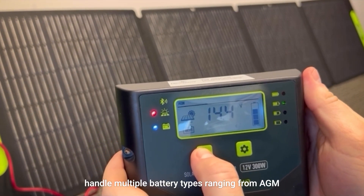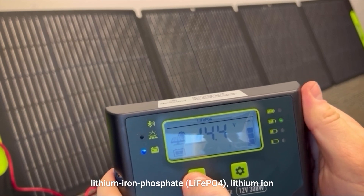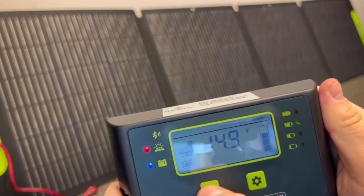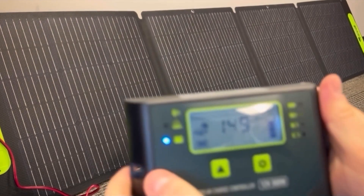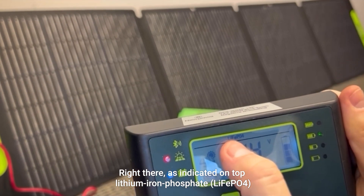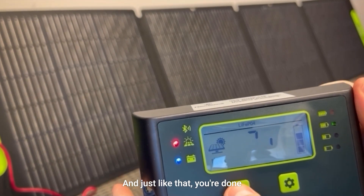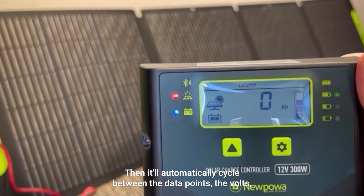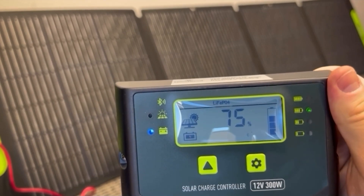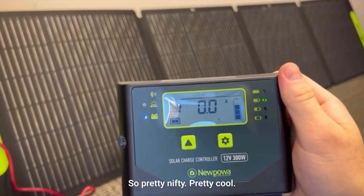The cool thing about this controller is it can handle multiple battery types ranging from AGM, gel, wet, lithium iron phosphate, lithium ion, and LTO or calcium. Since we're using a lithium iron phosphate battery, let's go ahead and choose that option. Then you just hold down the gear emblem until it goes static, and just like that you're done. It'll automatically cycle between the data points — the volts, the amps, temperature, percentage, and amp hours. Pretty nifty.